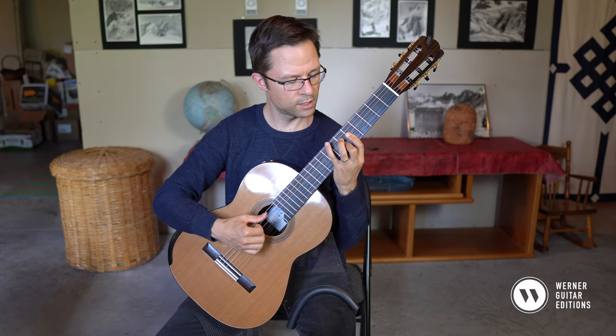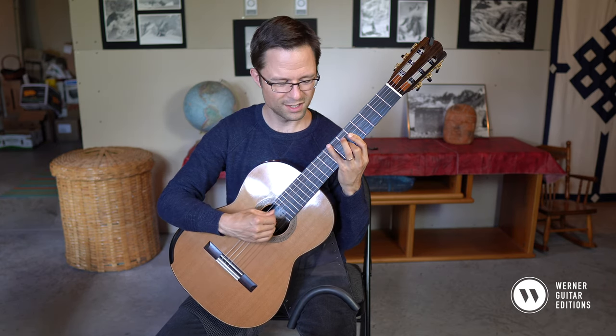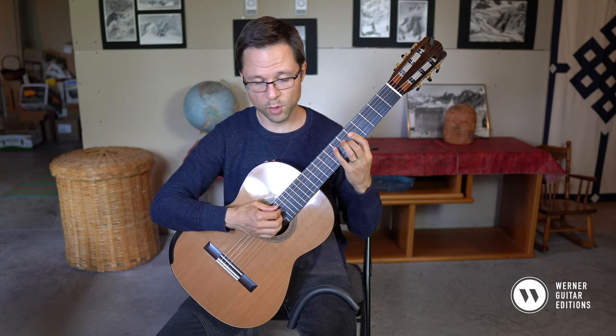I play this with my fourth finger. If you go a little bit more ponticello, you might find your harmonics ring nicer. Do you hear how thuddy it is up here, and how much it rings when you go a little bit ponticello? So that's just a little moment.